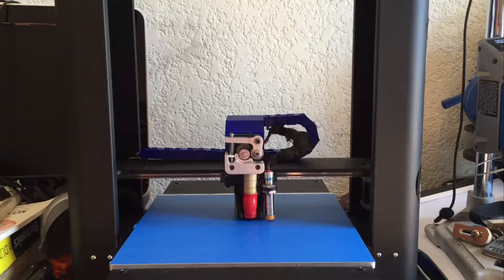Today I will show you how I made and installed this 3D printed drag chain for my 3D printer.